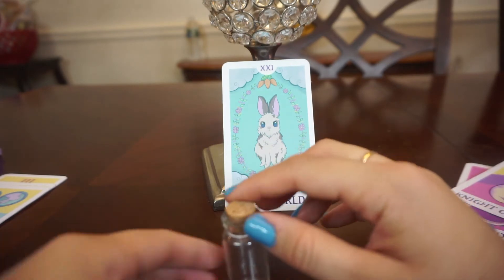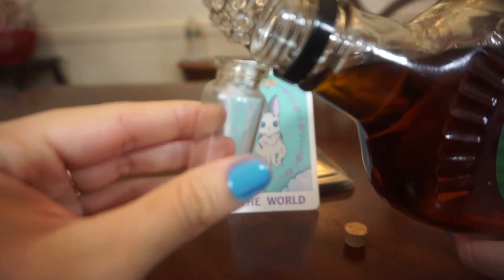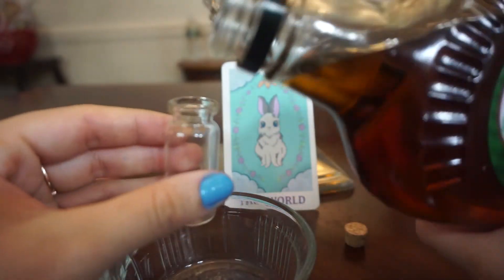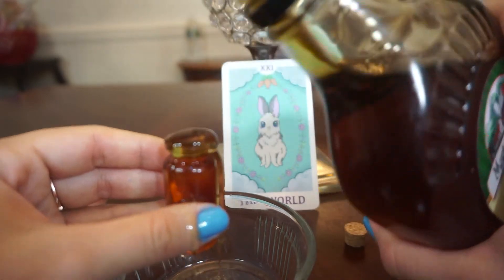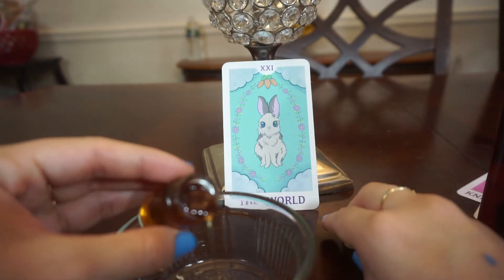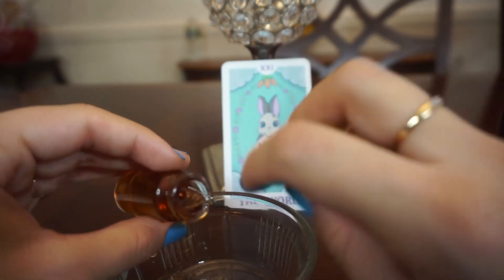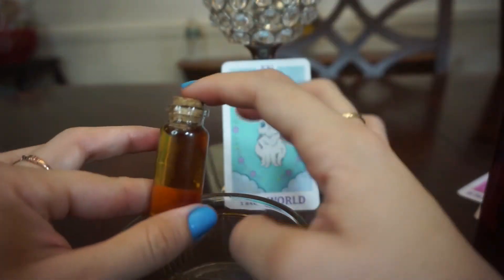I figured we can just pour some maple syrup. Can you already see what's just gonna go wrong? Let me put a plate underneath this because I'm clumsy as heck. I'm just gonna pour some — oh my, I definitely missed there. That poured out so much more than I thought. All right, well we'll rinse it, we'll clean this up and then we'll seal it. I'll put some wax on it later.